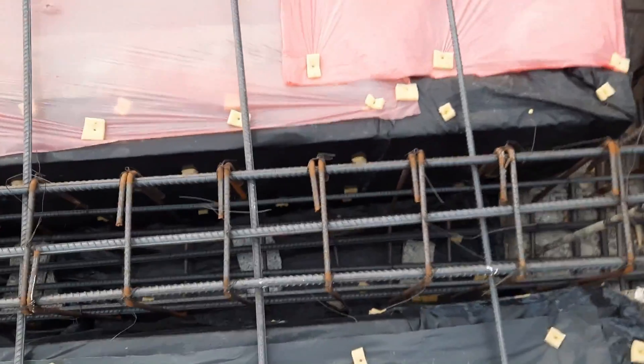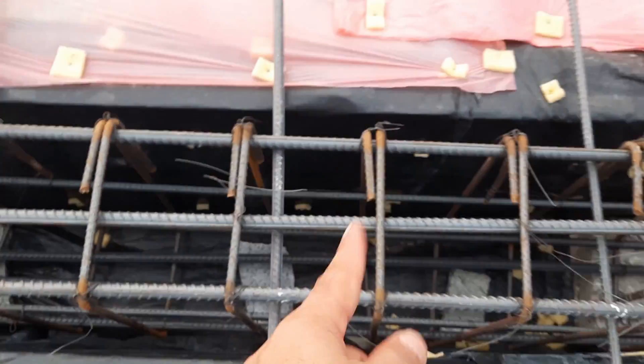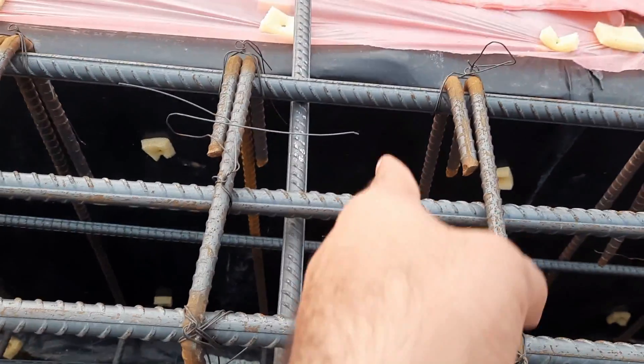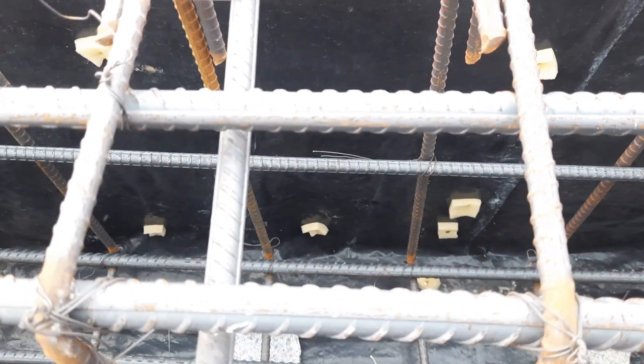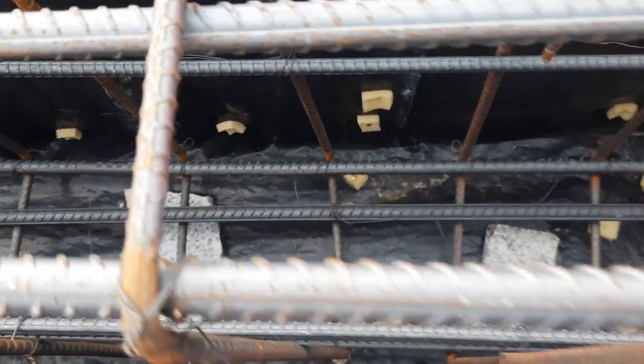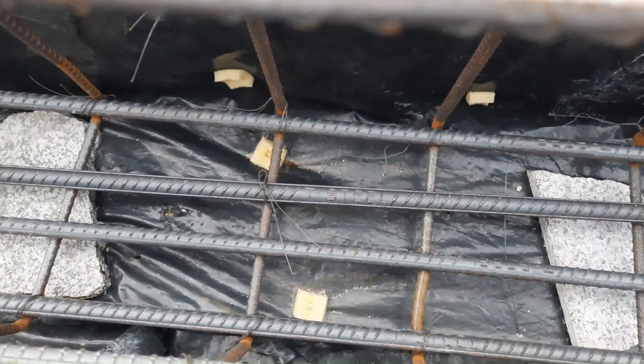From that column to the other column, the span is 28 feet. The width of this beam is 12 inches with concrete cover already placed inside the shuttering, and the depth is 18 inches with concrete cover. The concrete cover is already done, which is 25 millimeters.